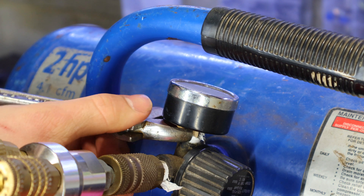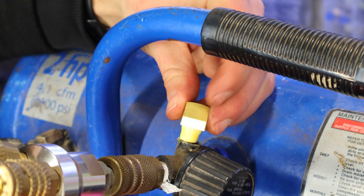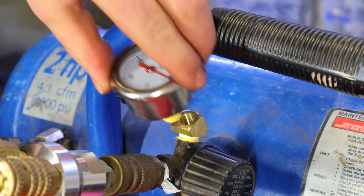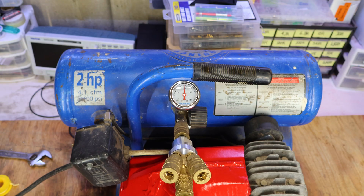For the second pressure gauge, the location where it was mounted is kind of stupid and it's very hard to read the pressure. So the solution is to install a 45-degree adapter, which will allow me to view the pressure more easily. As we can see, I can now read the pressure without uncomfortably bending over.